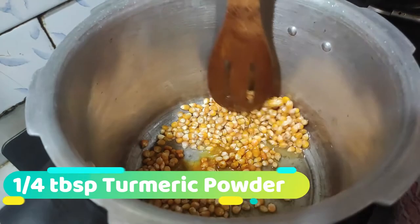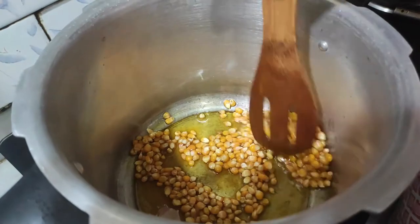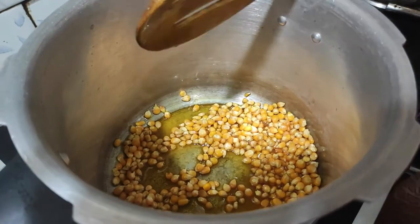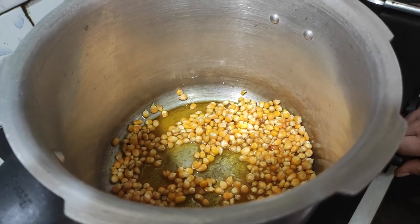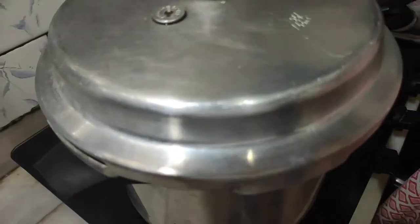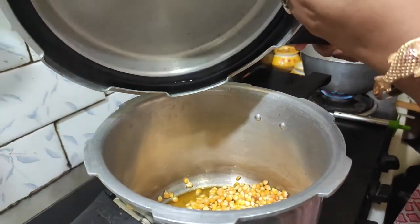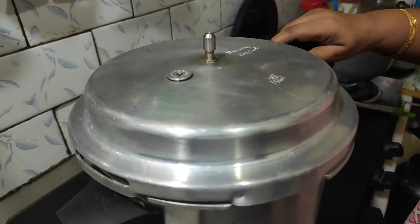I will cut the chicken into the egg. Now I will cut the chicken into the egg. I am going to make the cutters, I will not be able to cut the cutters, and I will be able to cut the cutters.